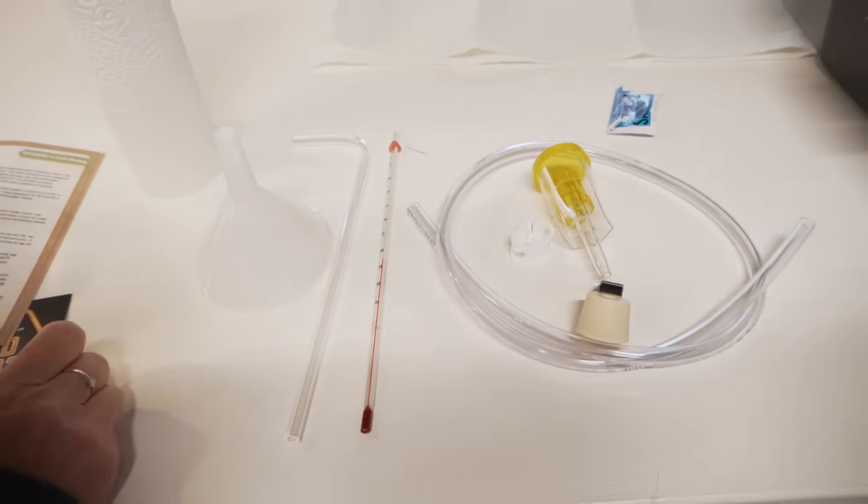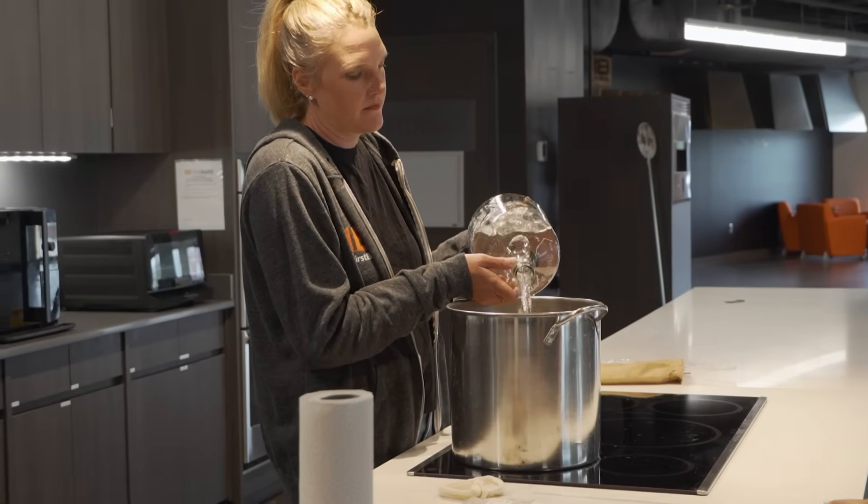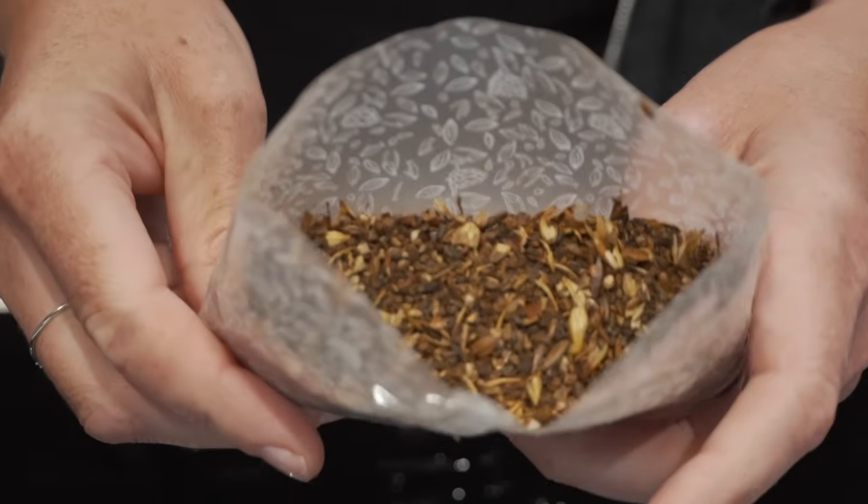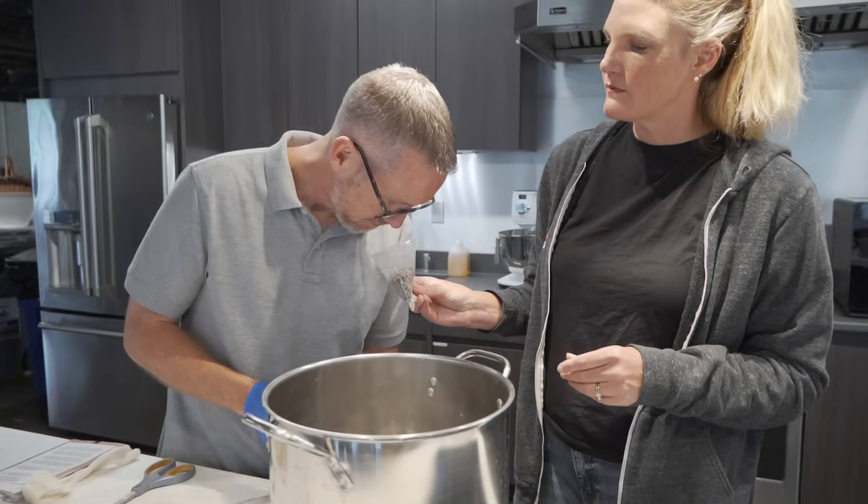Some things I thought about this process as we went through this kit: there's a lot of sanitization. I guess I kind of knew that, but I didn't realize how important it was. We had to sanitize everything — it felt like we were putting things in chemicals.